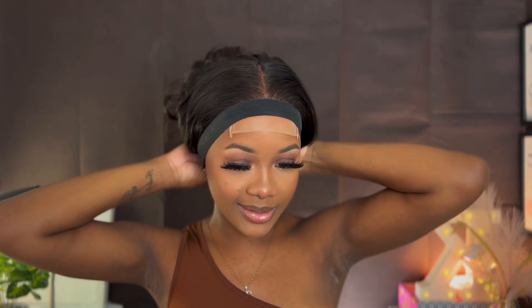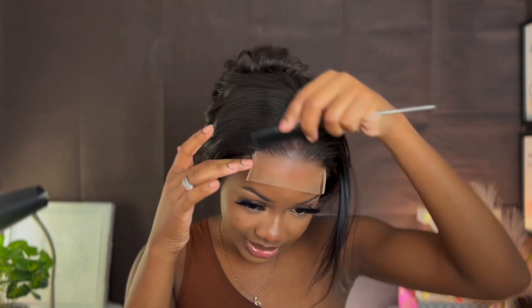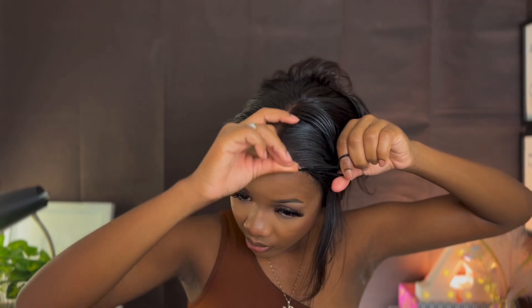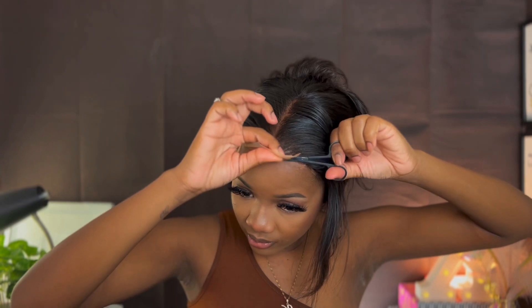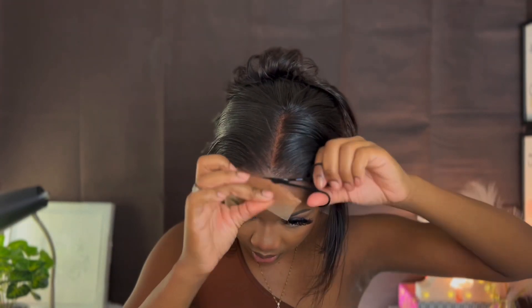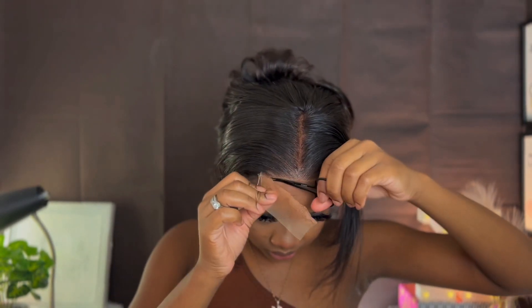It is now dry. I'm going to go ahead and take this off, make some baby hair, and then we'll finish up our wig. This is what it's looking like — I'm going to go ahead and cut the excess lace off. Alright, I cut the excess lace off and this is it.